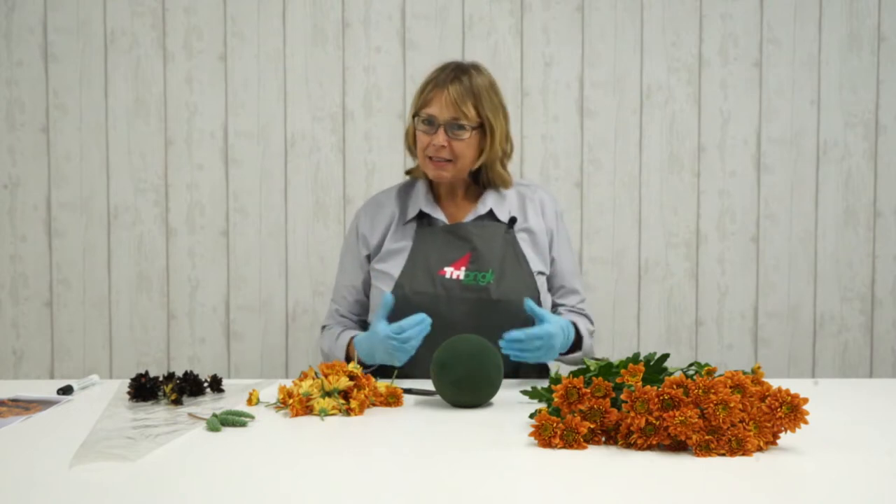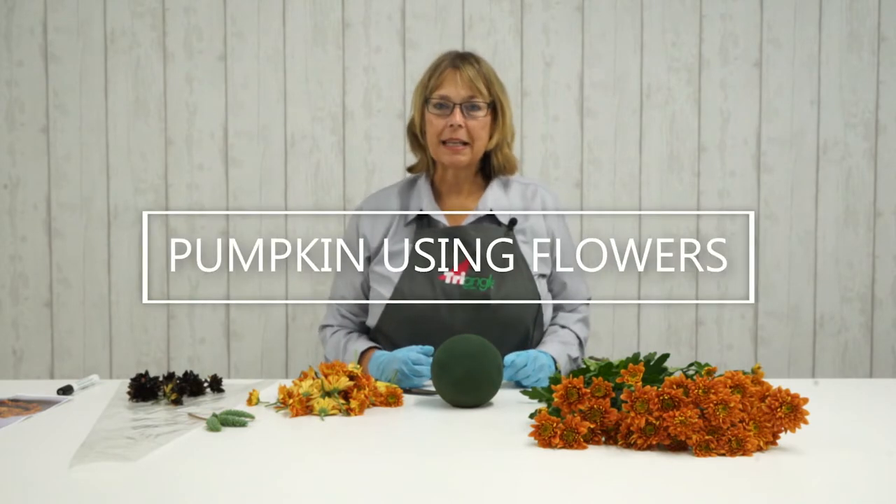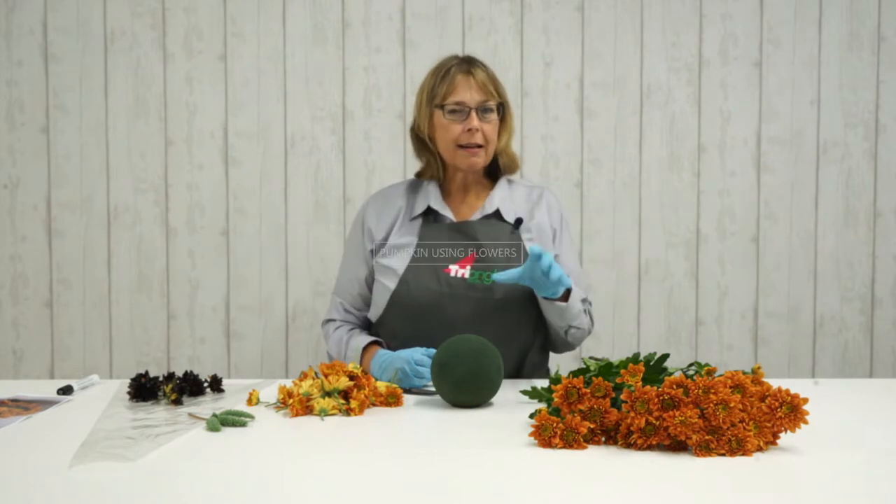Hello everybody and welcome to one of our how-to guides. We're focusing on a really fun arrangement today, something that you can do with family, friends or your local flower club. Get kids inspired because we're coming up to Halloween, so we're going to create a pumpkin from flowers. It's a real fun thing to do.